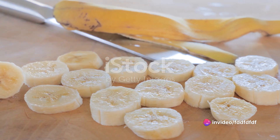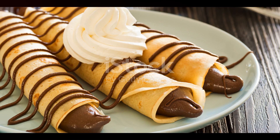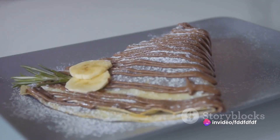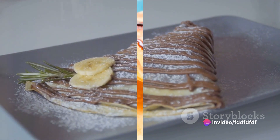Warm your Nutella in the microwave for about 30 seconds to make it easier to spread. Once the crepes are done, spread a thin layer of Nutella over each one. Layer on your banana slices, then roll up the crepe. You can sprinkle some powdered sugar on top for an extra touch of sweetness if you like.